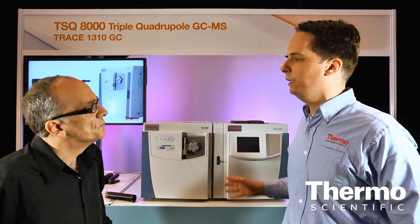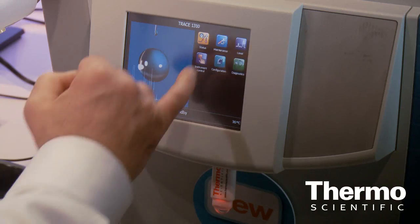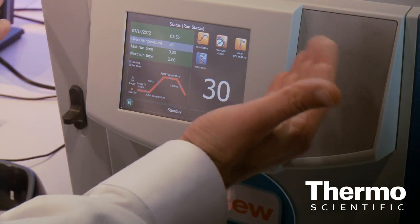We have this paired with the Trace 1300 or 1310 gas chromatograph. The GC is a very easy to use and very flexible GC. It features a touch screen interface, making it very easy to set oven program temperatures and injector temperatures.